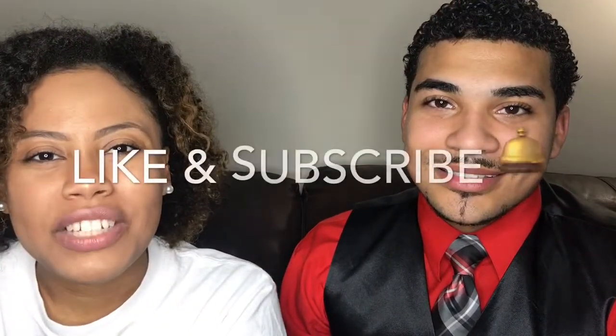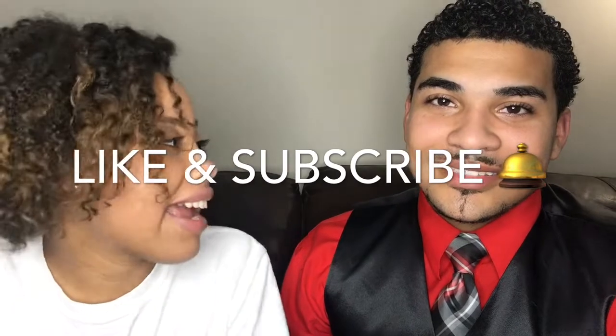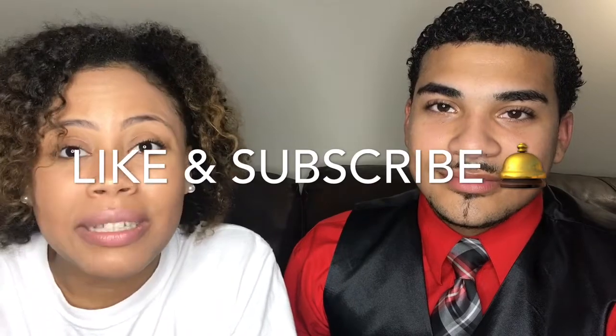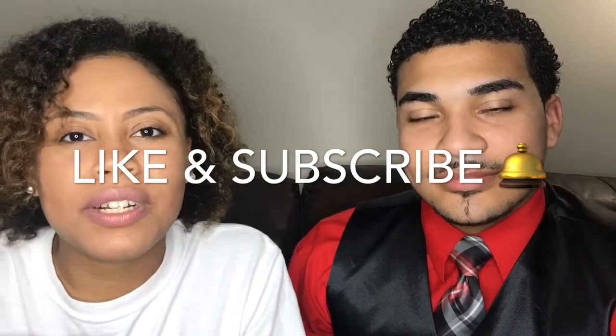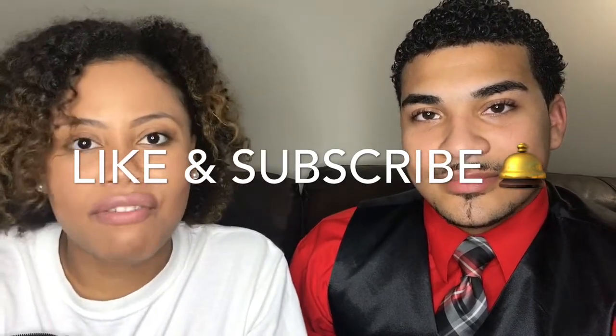Hey guys, thank you so much for clicking my channel. Please stay connected to us — Dante and I have many more videos together. You can stay connected by liking this video, commenting on this video, and of course subscribing. When you subscribe, be sure to click the notification button so you can get notified whenever there is a new video. Thank you so much for watching. We love you, but God loves you more.